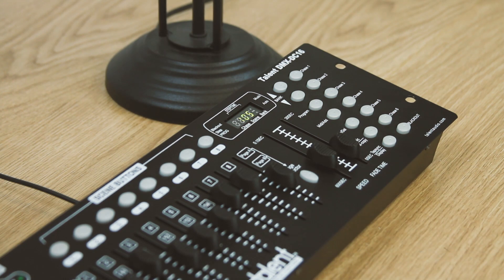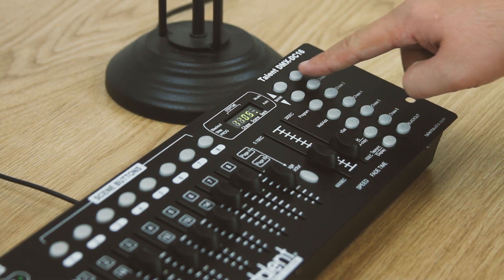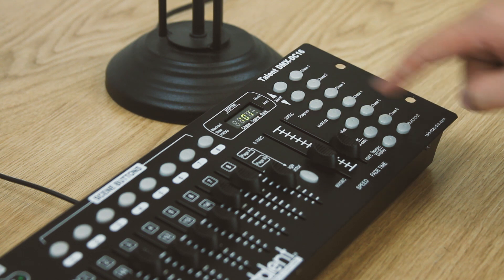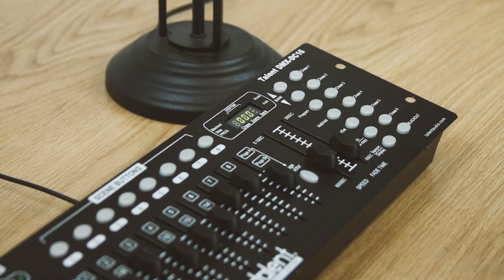You can run the DMX DC16 playback both manually and automatically, or you can use the tempo tap or sound active modes to run the show to fit your music.